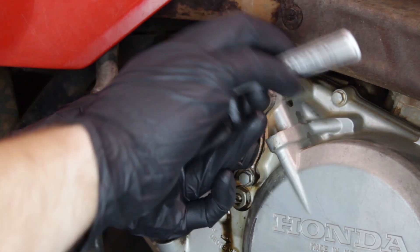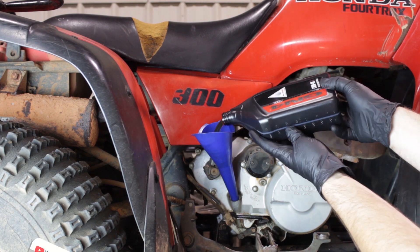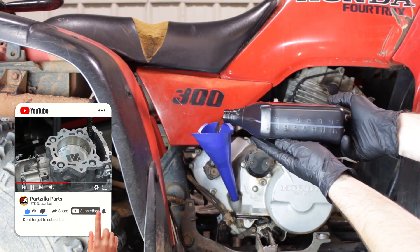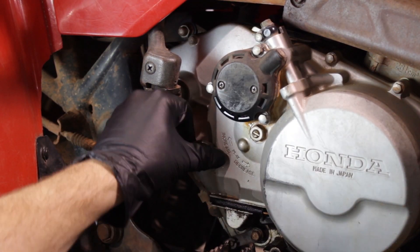We'll re-torque the three 8 millimeter bolts down — just good and snug is all you need. Now it's time to fill the engine oil. Honda states that this engine holds 2.4 quarts of 10W-40 Gen 4 engine oil. Now we'll reinstall our dipstick.